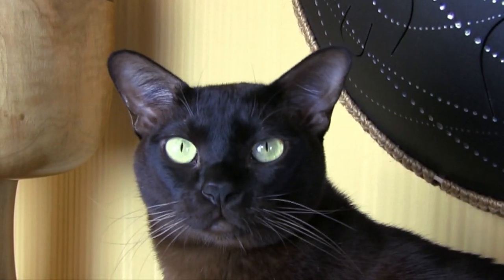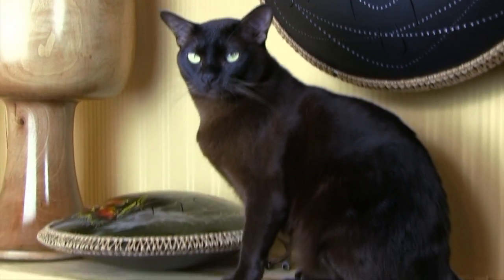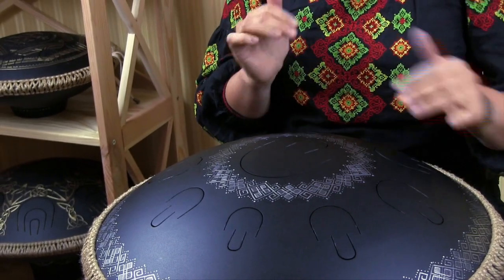Hello friends! We are happy to present you a series of lessons for playing the Tone Drums, and we will use Gouda Drum by Zen Percussion for these purposes.